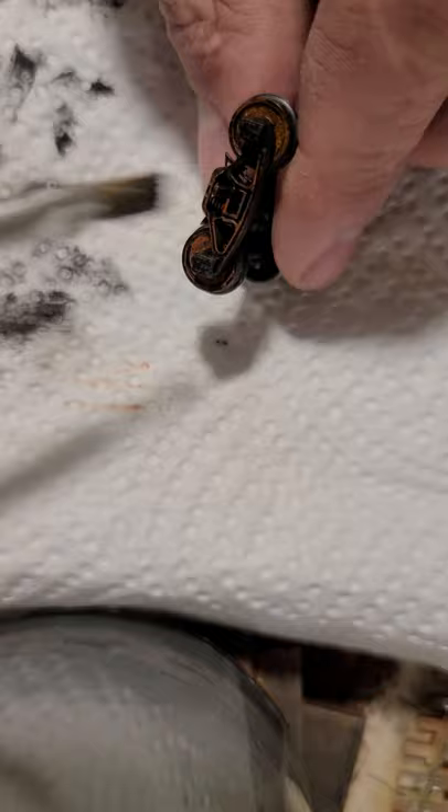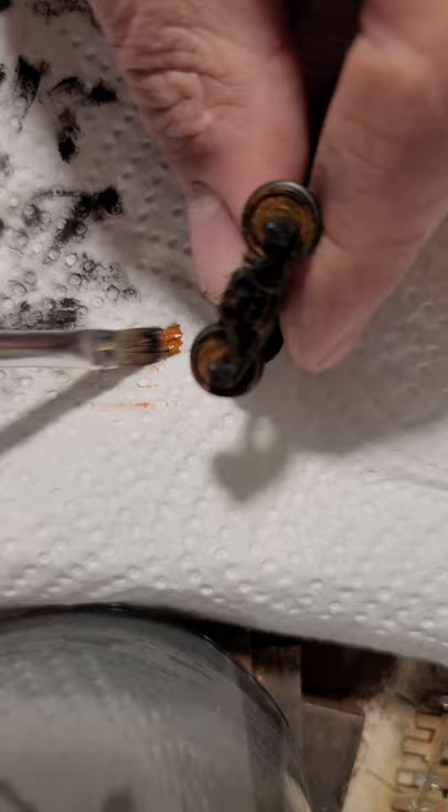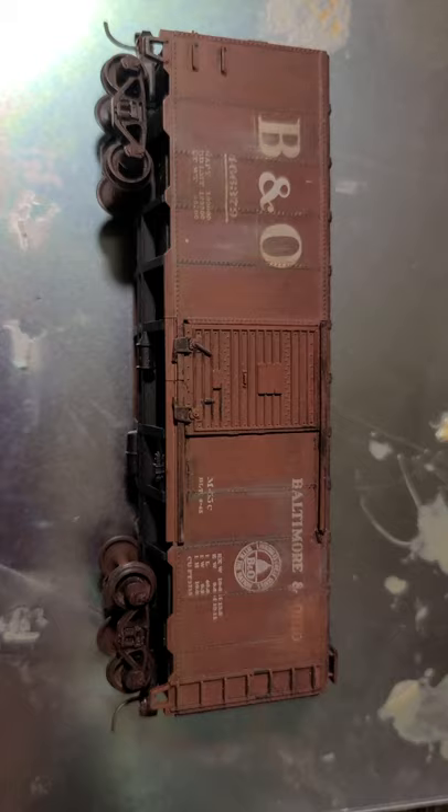Might as well bring out those details that are on the cars that we all desire to have — just make them pop a little bit. Where the bearings would be, I'm just going to give it a little black, just to give it a nicer look.